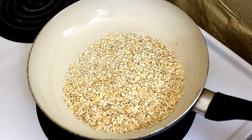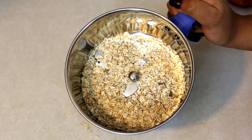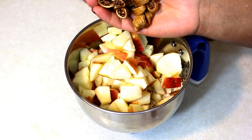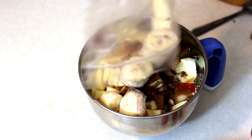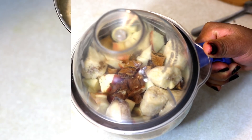We will now transfer the oats into a blending jar and let them cool down a bit. By the time we will chop up the apples. We will add in the chopped apples, chopped figs, half a teaspoon of cinnamon powder, the frozen bananas and the milk, and just blend it until smooth.